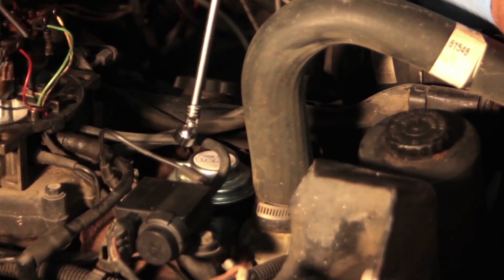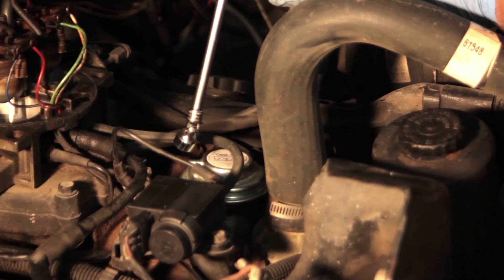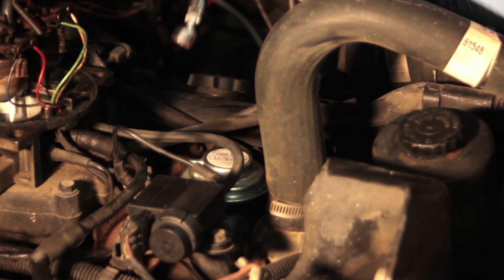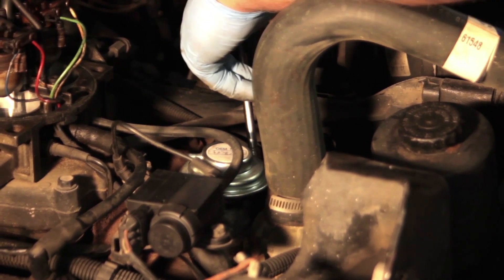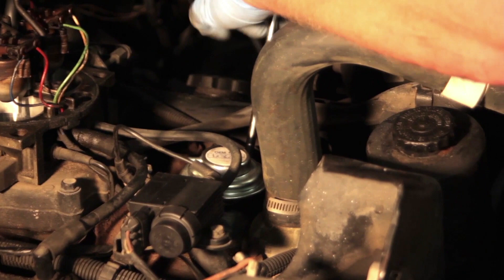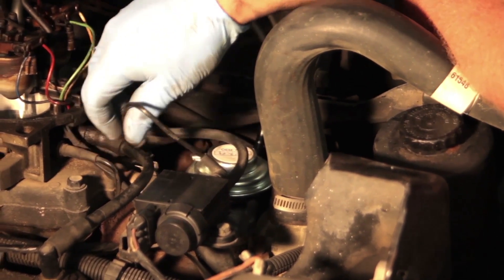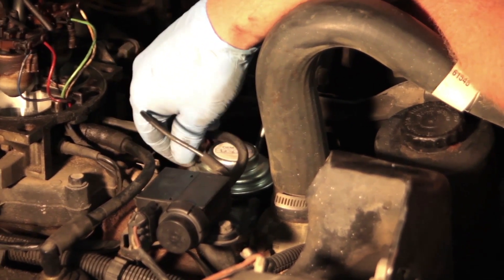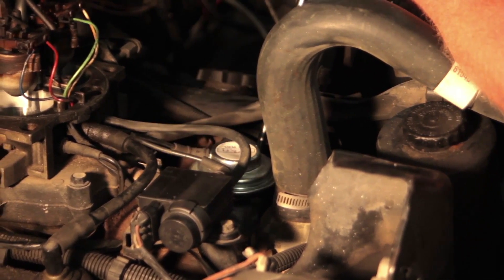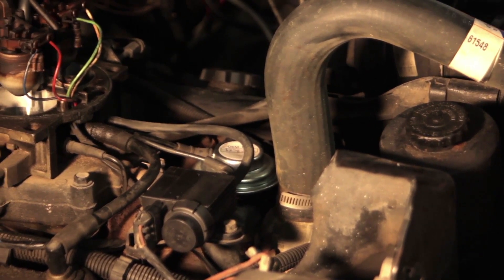Now that we've got the new EGR valve sitting on the intake, because it's got a slightly smaller diaphragm we get at it with an extension and a 13mm swivel socket. We'll work back and forth, snug these up and get it torqued down properly, and then reinstall our vacuum line.